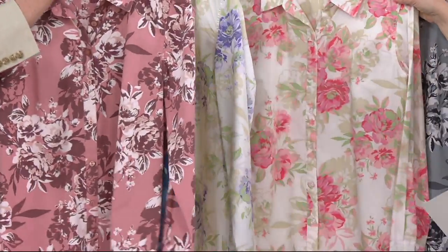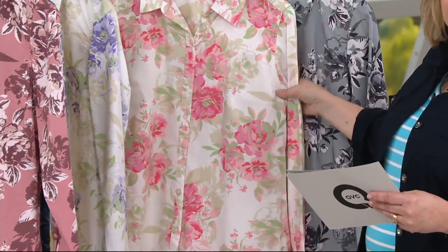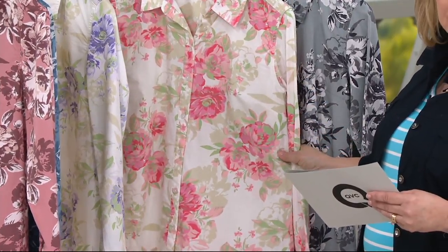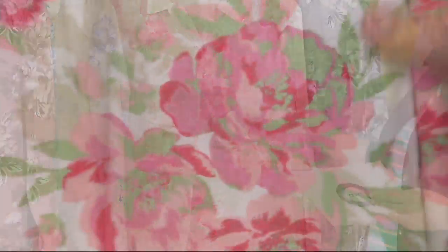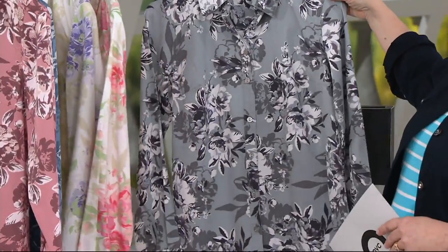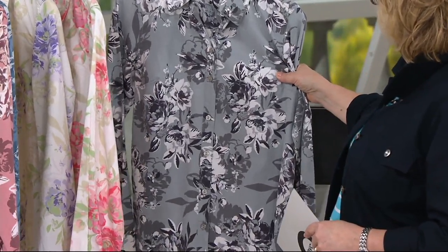Then we have the one that I own, which is always quite popular — this is called Coral Floral. It has that khaki, that green, but then a couple of great shades of pinky coral in it as well. You've seen me wear this on the air before. And then finally, we have it for you in the gray floral as well, which is a great one to wear with your black pants.